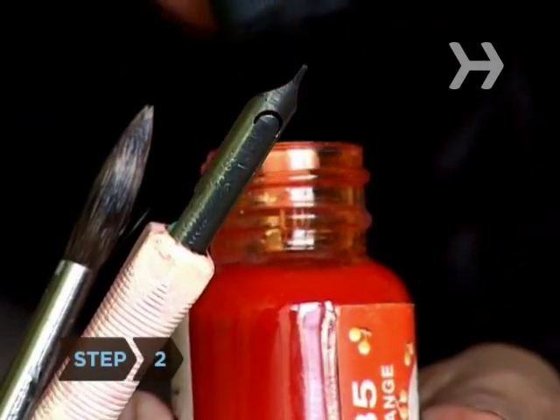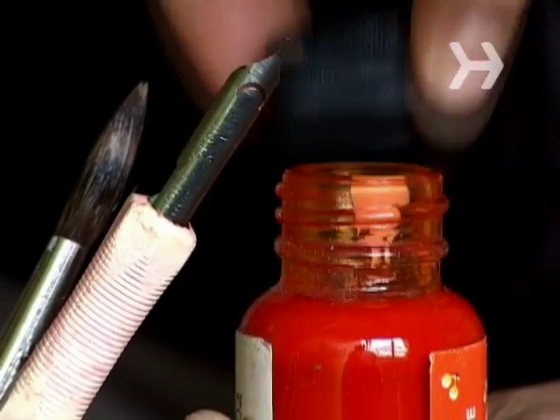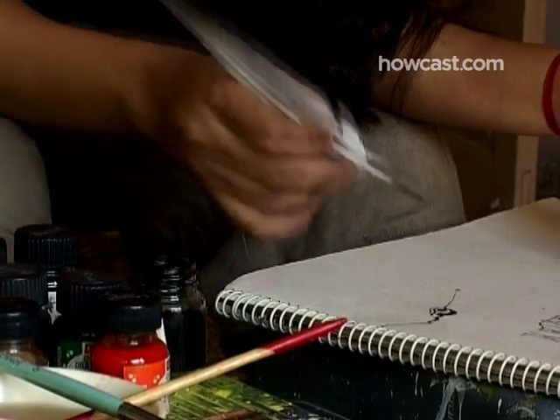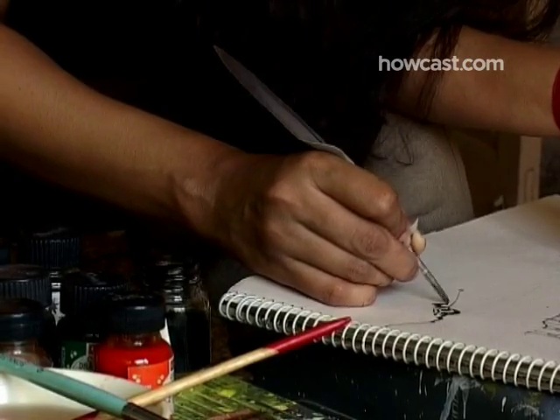Step 2. Choose an ink type. India inks are typically shades of black and can be waterproof or not. Colored inks tend to fade over time. Use non-waterproof ink with most pens and nibs for art covered by glass, letter writing, and calligraphy. Use waterproof ink with dip pens, quill, brush, and ruling pens.